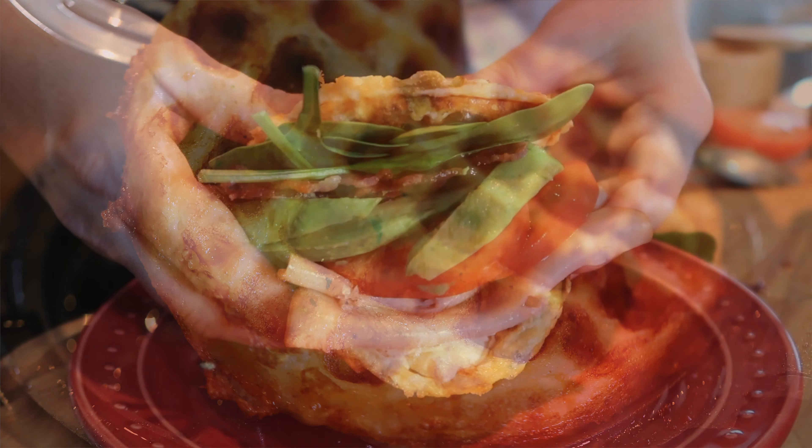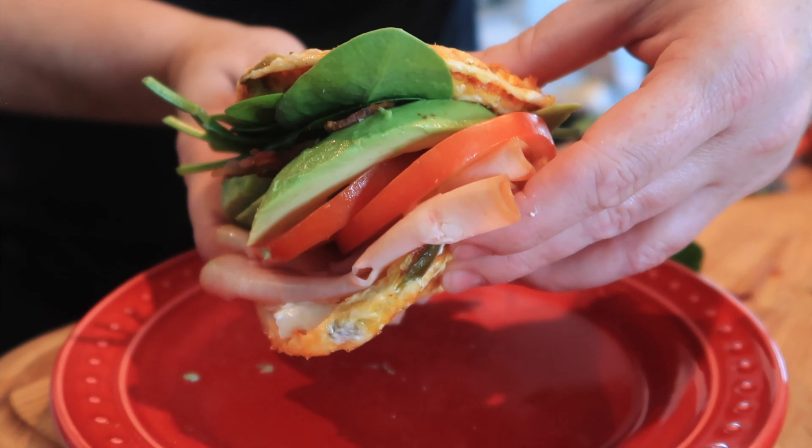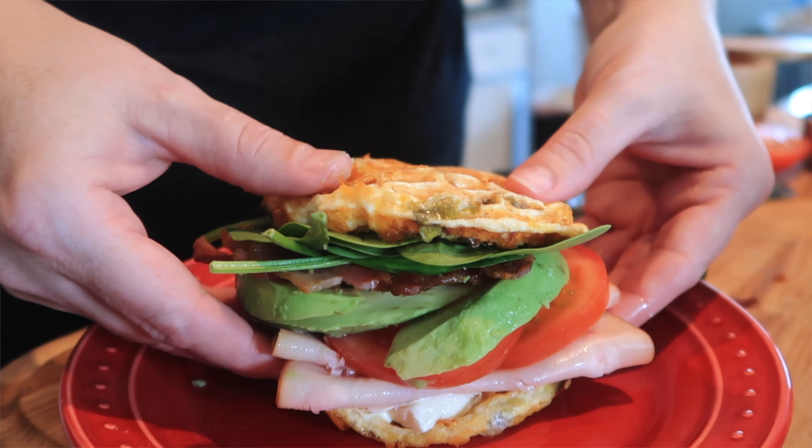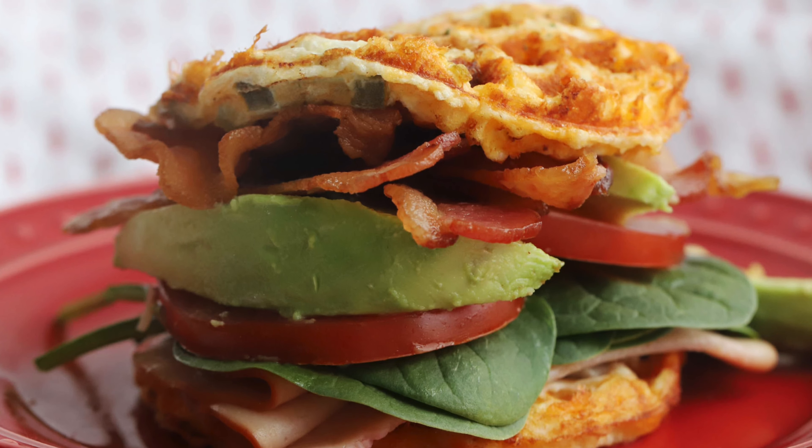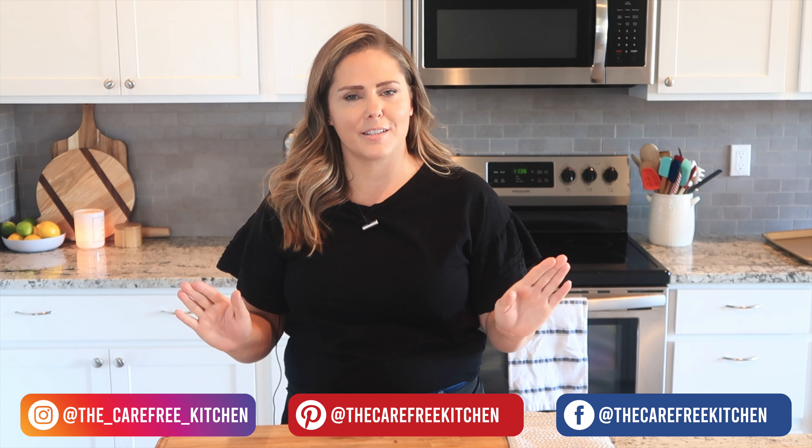This chaffle sandwich makes an incredibly crisp and flavorful waffle, topped with turkey breast, bacon, avocado, and tomato. It really is such a fun and easy recipe, and I think you're going to like it too. Thank you so much for watching — be sure to like, subscribe, and follow, and I'll show you all kinds of fun and easy recipes your family will love. Thanks again and we'll see you next time!